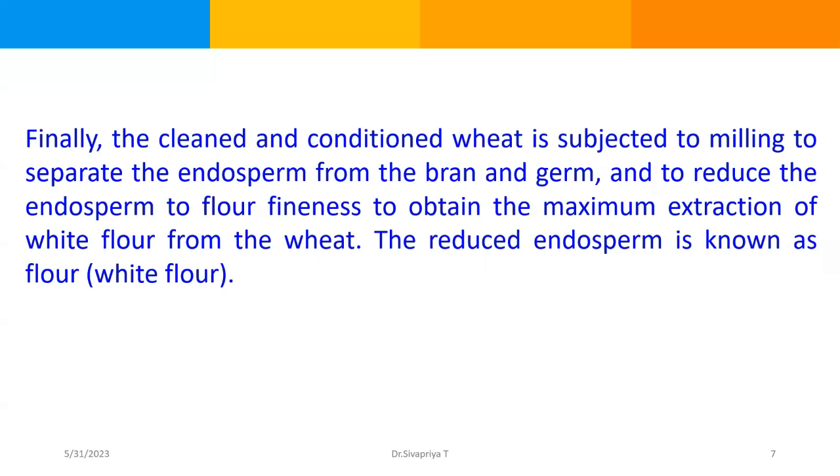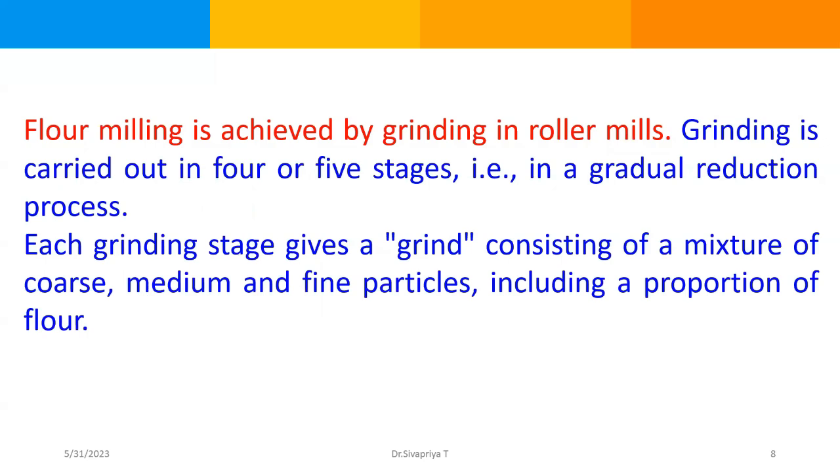We already know about the structure of wheat — it has endosperm, bran, and wheat germ. The endosperm is reduced into flour, which is white in color. The leftover germ, bran, and residual endosperm are obtained as byproducts, used primarily in animal feeding. Flour milling is achieved by grinding in a roller mill. Grinding is carried out in four or five stages in a gradual reduction process. Each grinding stage gives a grind consisting of a mixture of coarse, medium, and fine particles, including a proportion of flour.